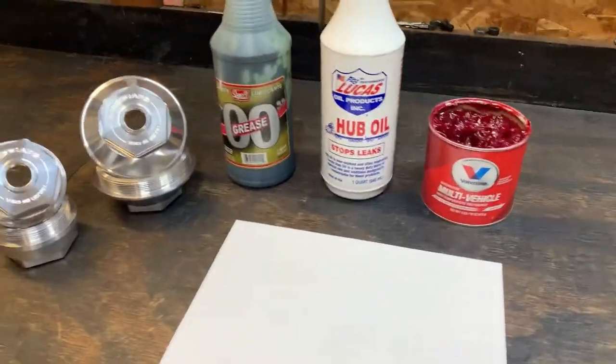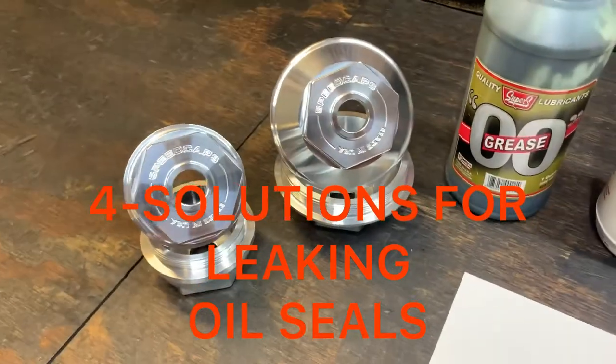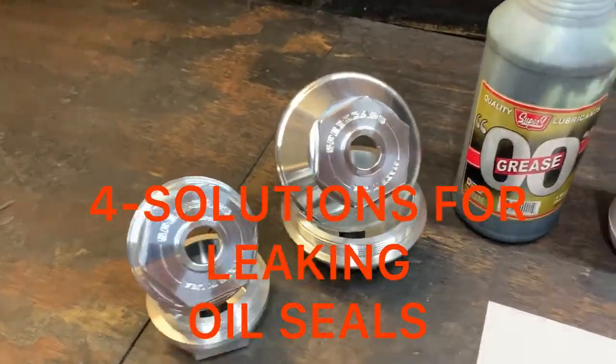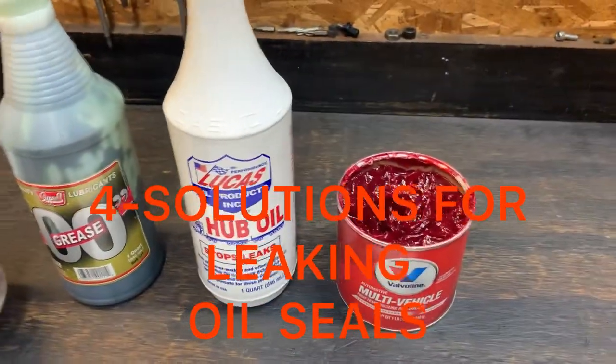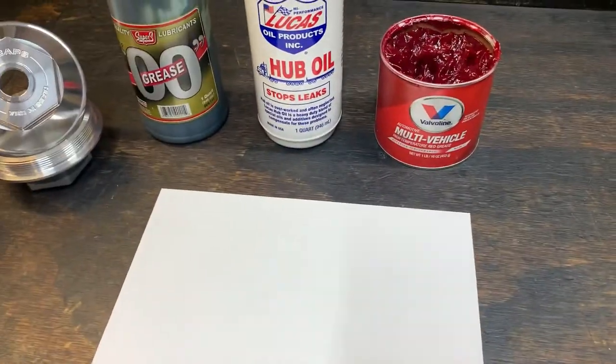Hey guys, it's Kerry Cobb Speedcaps. I was out here doing a video and the video was starting to get a little too long. I wanted to go over my new line of products and some oils and some solutions to the problems I was having with leaking seals.